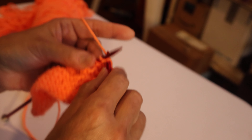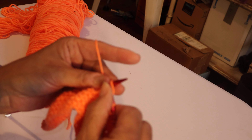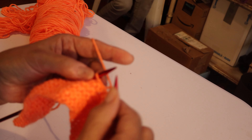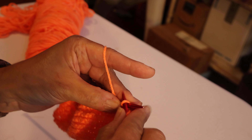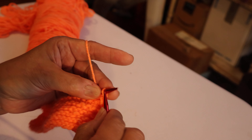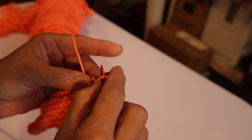Okay, so when the yarn is in the back, I'm knitting. Just be aware of where your thread is always at — that will indicate which way you have to go. And this is it, guys — that's all you're doing: you're knitting and purling, knitting and purling.